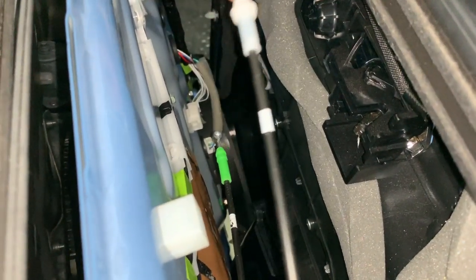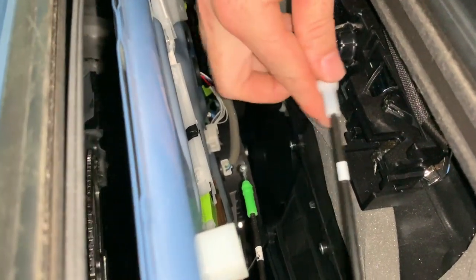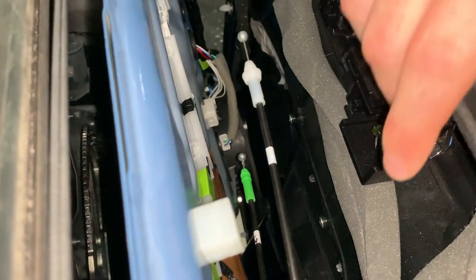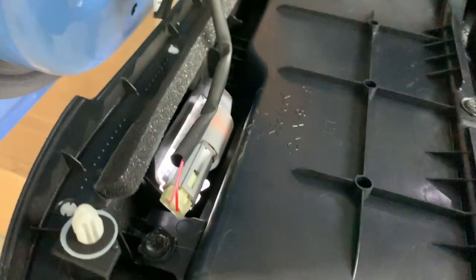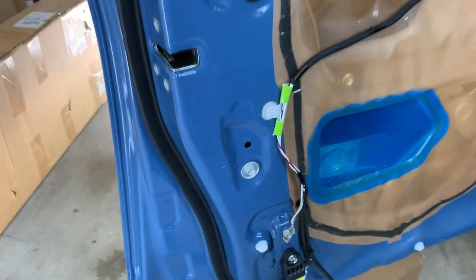Be very, very careful with these. You do not want to break these. Installation is the exact same — just kind of wiggle them around and they pop into their little placeholders. And then that's your last one right there for your light. Just like that, the door panel is off. Now go back to your vehicle.